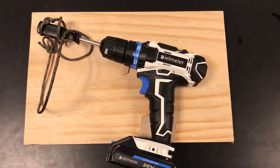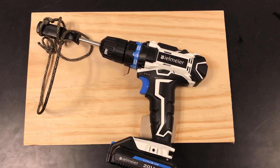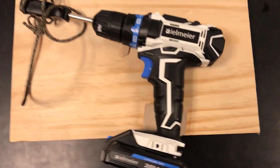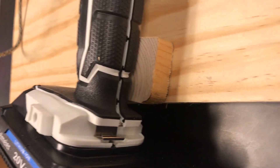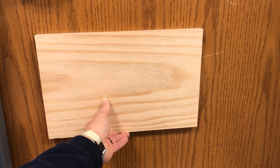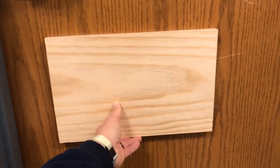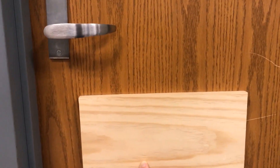Now I'm mocking up how I'm going to place the drill on the mounting board. I had to space out the handle about a half inch so I still have access to the battery once it's mounted. Now I'm marking the mounting board for proper placement to the handle.